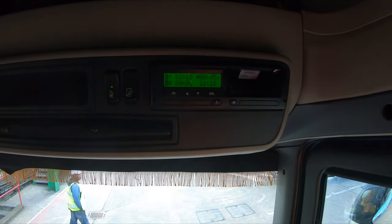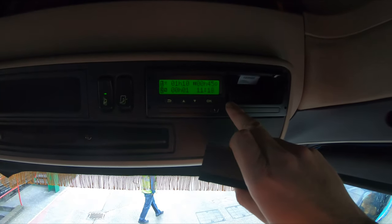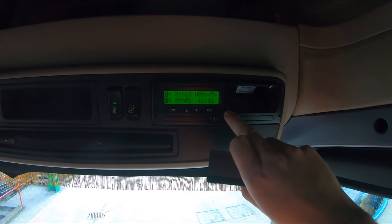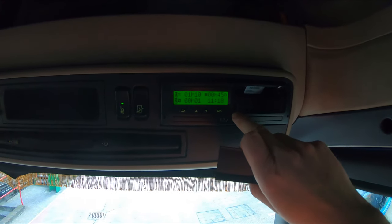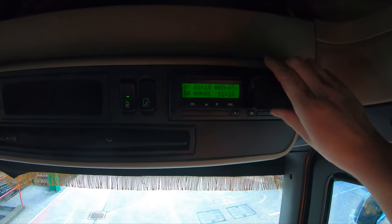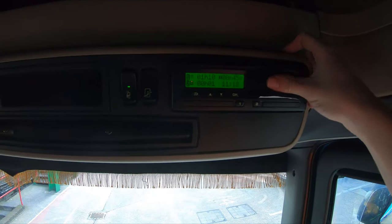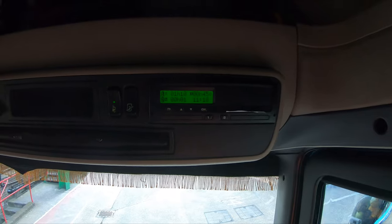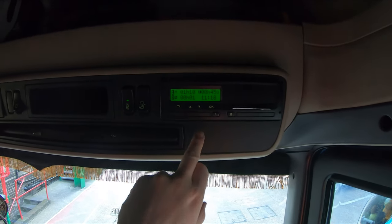If you ever get asked to download your head, that's where you plug the cable in. You have to take the drawer out to get to it. I'll leave it to your company to instruct you how they want you to download the head.